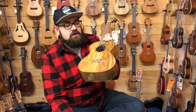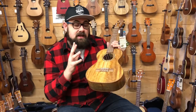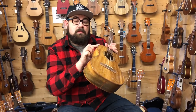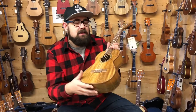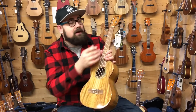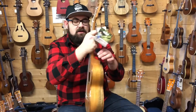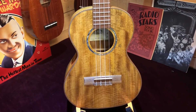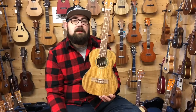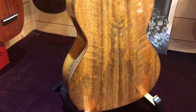The next ukulele is the Kala Ka-MGT, the Mango Tenor. It's a laminate mango top, back and sides with what looks like koa or acacia binding and an abalone rosette. It has a walnut fingerboard and bridge with new bone nut and saddle and a 35mm nut, with closed-back tuners, and a gloss finish. The gloss finish gives it a little bit of punch and attack. It's a really good all-rounder for somebody looking for a second ukulele — something to upgrade to that will last them a long time.